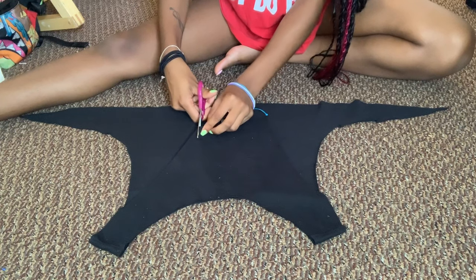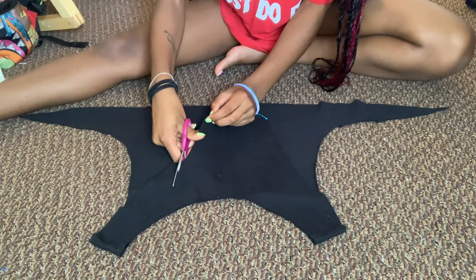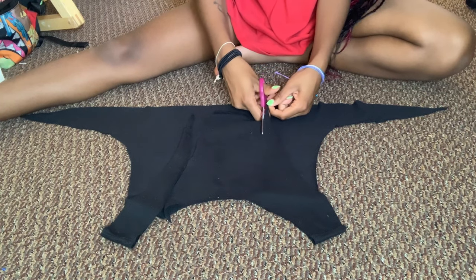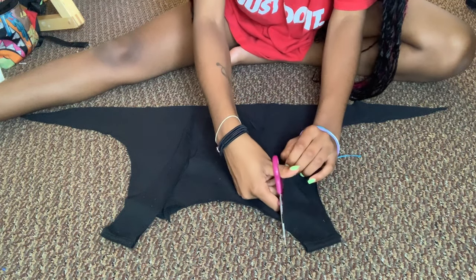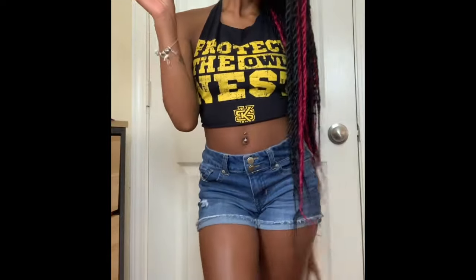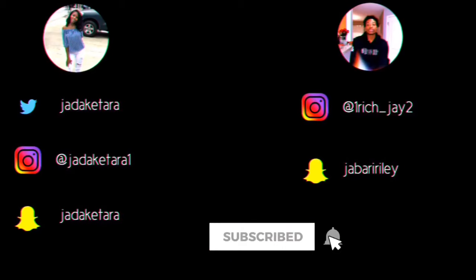Alright, now we're going to cut in like a triangle so we can make the top straps. You don't got to do the same thing to the other side. We're going to remove that back piece. So this is for all my ladies — we're going to put their back out. We're going to cut it back.